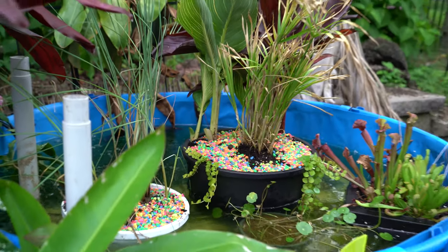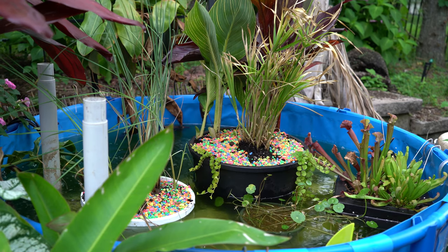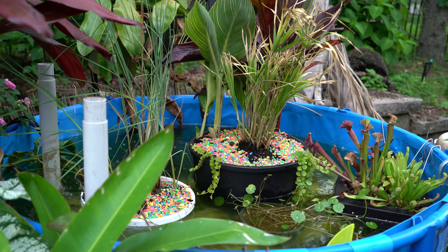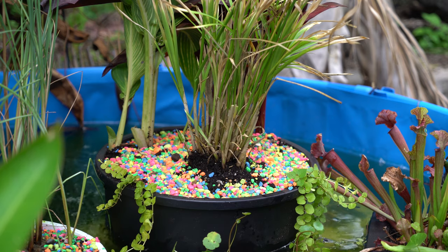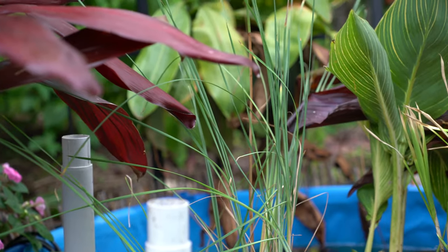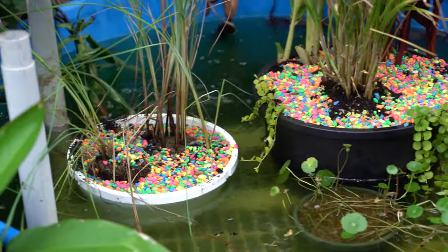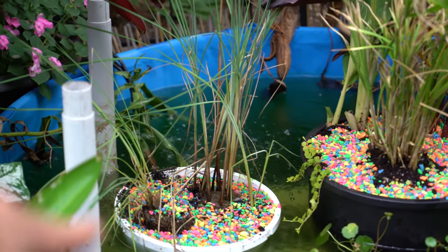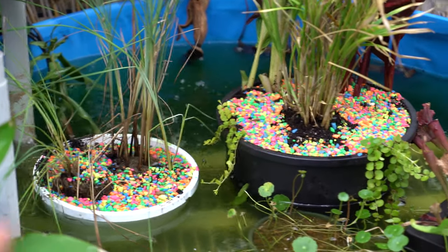And there it is in the pond, if that's what you want to call it. There's some pennywort in a small pot in front of it that will pretty quickly spread out and make a nice carpet on top of the water. Like I said, that rainbow gravel won't even be noticeable once the papyrus spreads and fills out above it. There is also a mini cattail right here — it does have one little bitty cattail on there. That's just something I potted up in a hanging basket — one was in a cup from Lowe's, the other I bought pre-potted in a tiny hanging basket and moved into the bigger one.